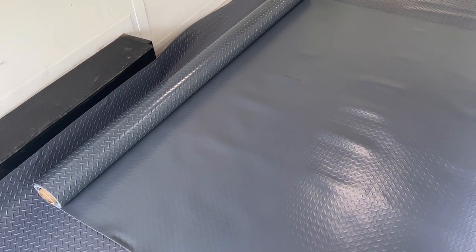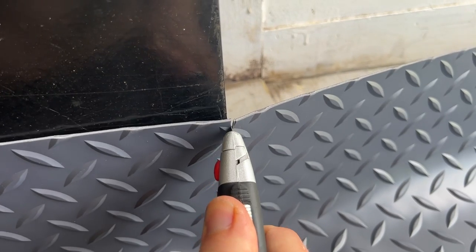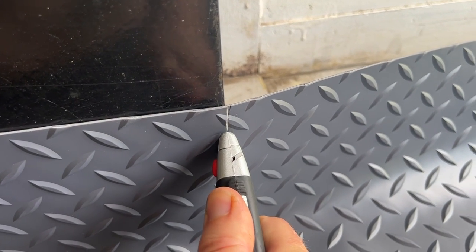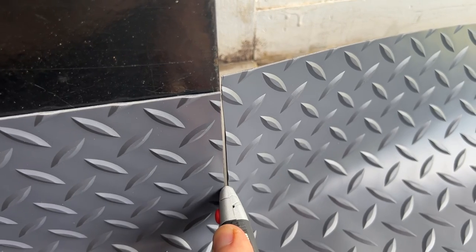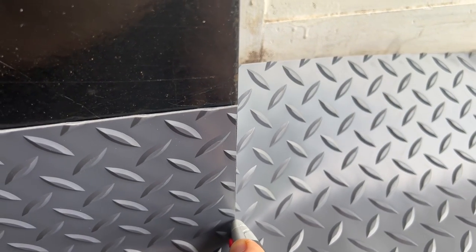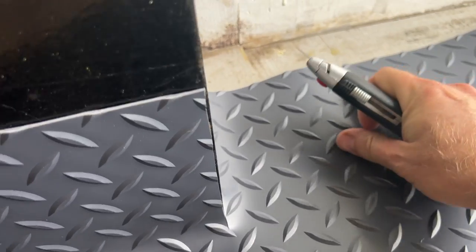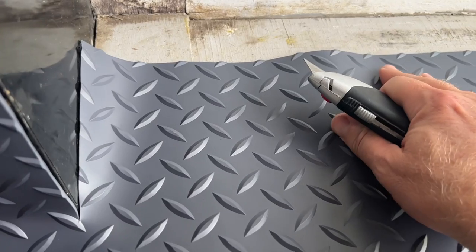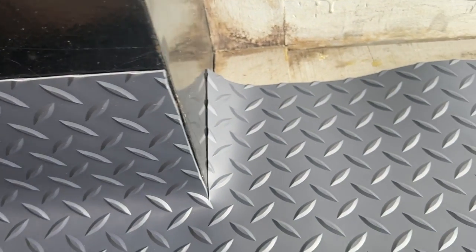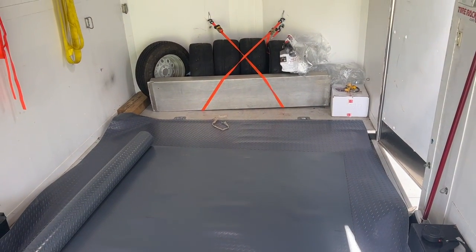Let me know what you guys have used — if you've used any adhesive on this kind of stuff before or just let it sit. This stuff cuts like butter, just putting the knife up against the wall and dropping it down. I'm just gonna let it sit like this for a while to become flat and then I can trim that up. Thanks for watching, guys — I'll see you on the next trailer upgrade video.